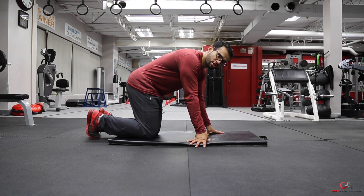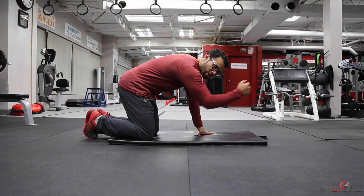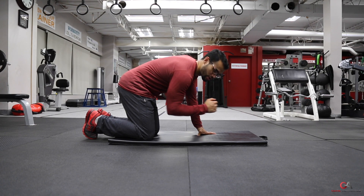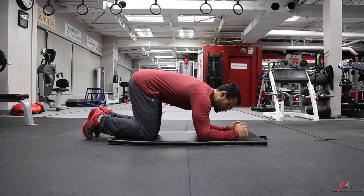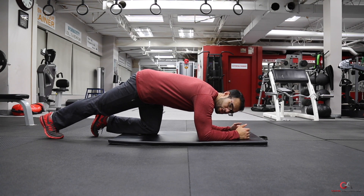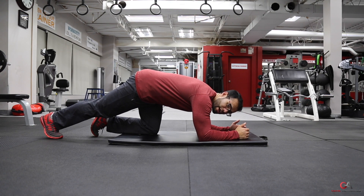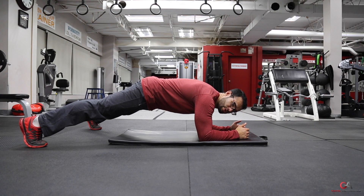You want to make sure that your elbow stays right underneath your shoulder — you don't want your elbow to go too far out or too far in. Place your elbows nice and flat onto the mat, then go up onto your feet. If it's too hard, you can widen your feet — the wider your feet are, the easier the exercise will be.